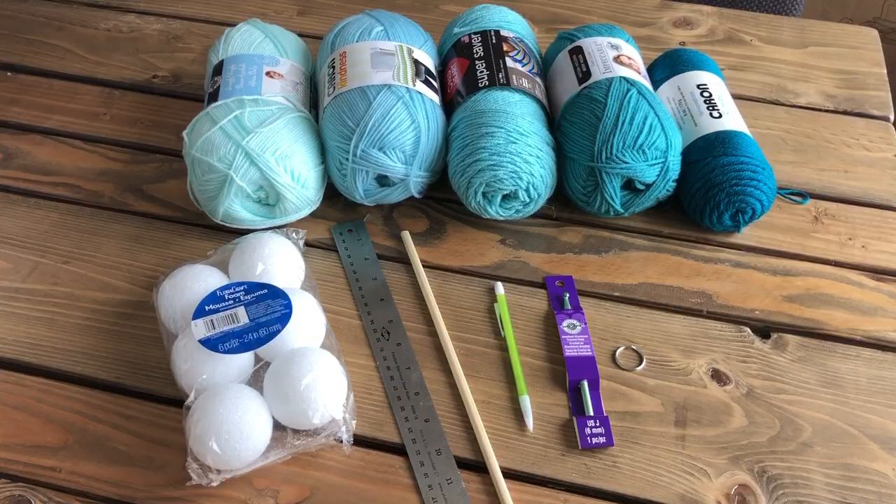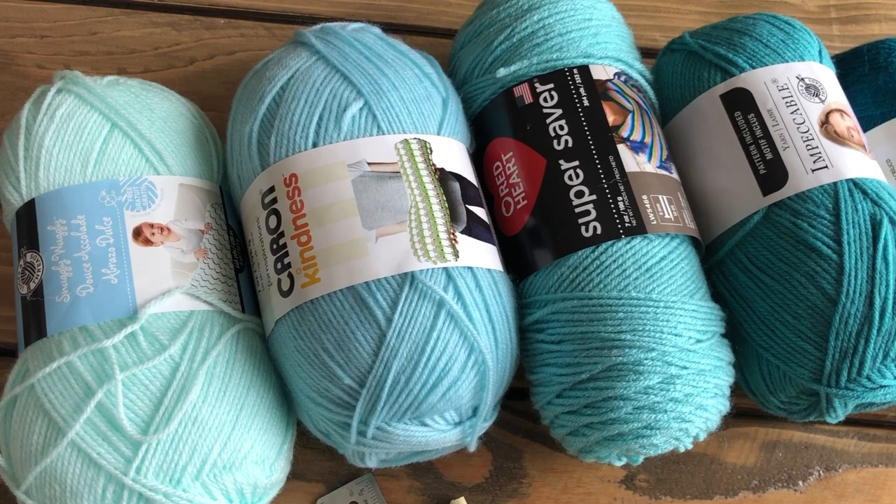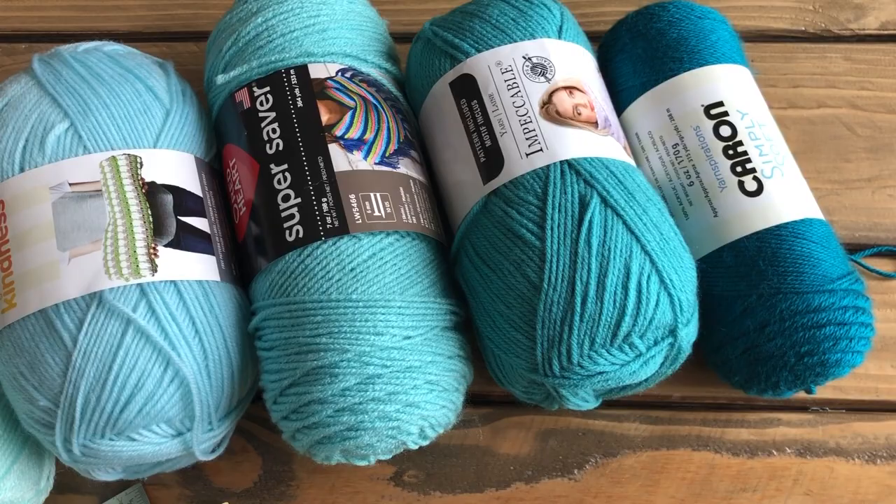First you'll need to choose the color that you'd like all the balls to be and choose five different shades of that color ranging from lightest to darkest. Traditionally this mobile is made with embroidery thread, but you can also use yarn, which is what I've done here for our mobile.